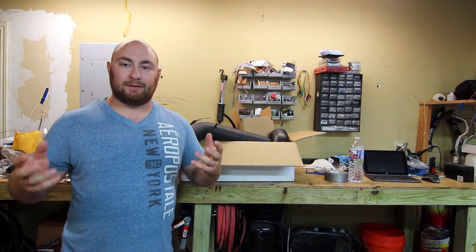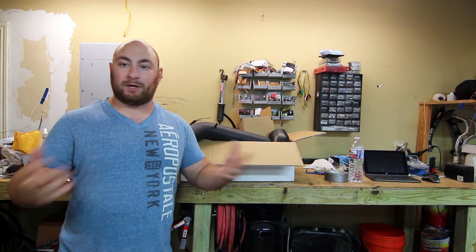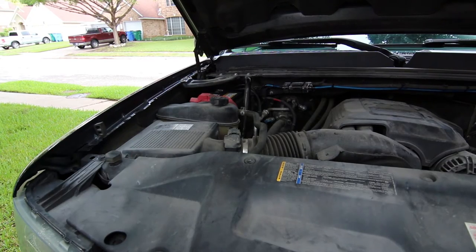So with that said, first thing I do is we got to get in the truck and record a little clip of how the truck sounds with the factory stuff in it, and then we're going to yank it out. Here's the factory air box. This camera has the best microphone on it that I have, so we're going to fire this thing up and let you guys hear what it sounds like.